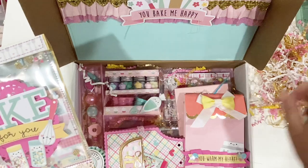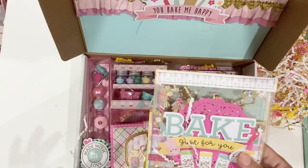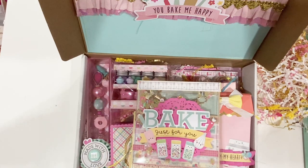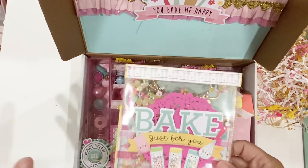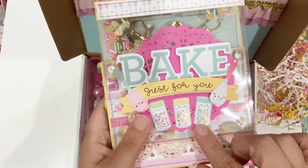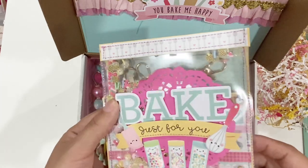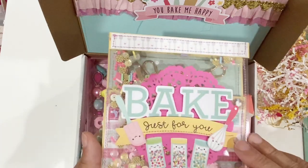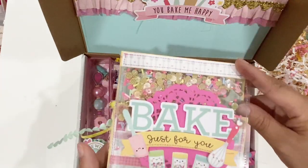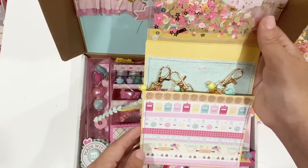I'm kind of laughing right now because there are a couple things in this box that I just saw that I sent you something similar — obviously they're different because we both made them different. Oh my gosh, I think you added stickles to this because these cute little stickers, from what I remember, do not have glitter on them. And she made this super cute acetate pocket thing! This is like a little matchbook type thing.